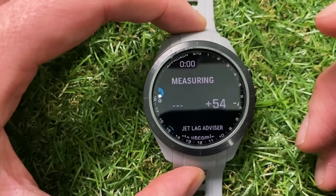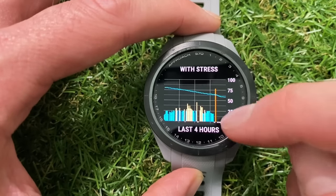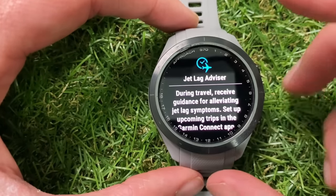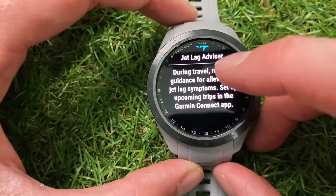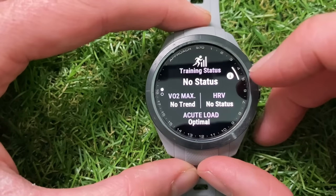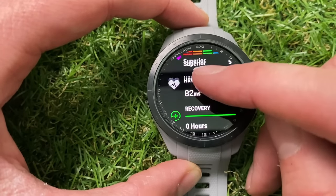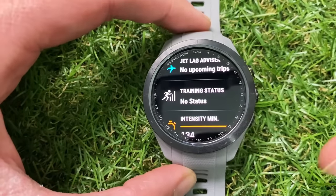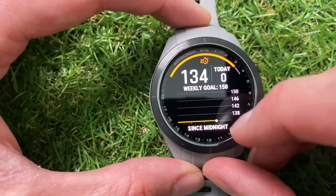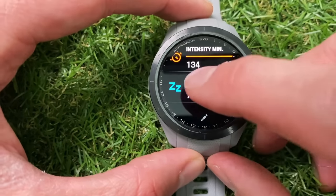You can see I started the day at 100 and have gradually worn down, so my body battery is currently just above 50. You can also see where you've put stress on the body and the effects it's had. At the bottom there's a Jet Lag Advisor — enter upcoming international trips on the Garmin Connect app and it will give advice on adjusting your sleep patterns in the lead-up to your trip to minimize jet lag. There's also a Training Status widget with your VO2 max, HRV, and acute load, plus information on intensity and performance.